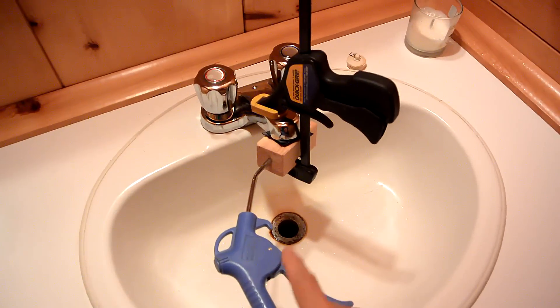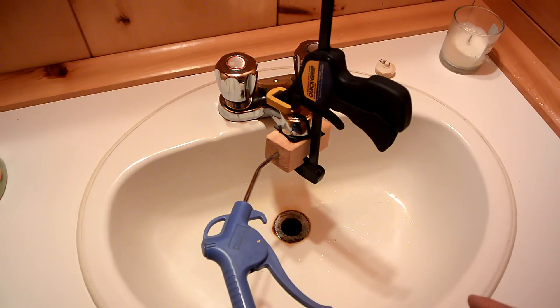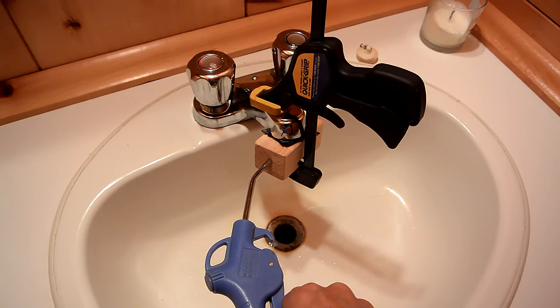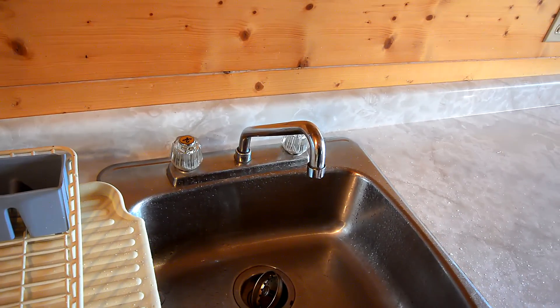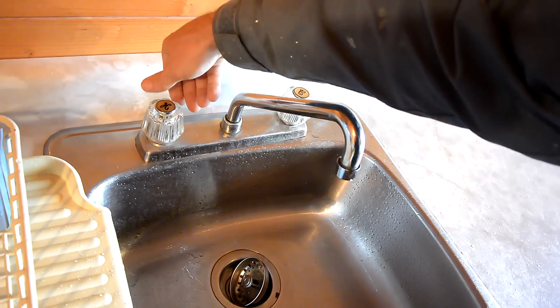The next step is ensuring that all the plumbing in the cottage is drained. For that I'm going to pressurize the hot water tank with compressed air — turn this on and inject. With the hot water heater acting as a compressed air tank, I can just open the valves one by one to make sure everything is blown out.